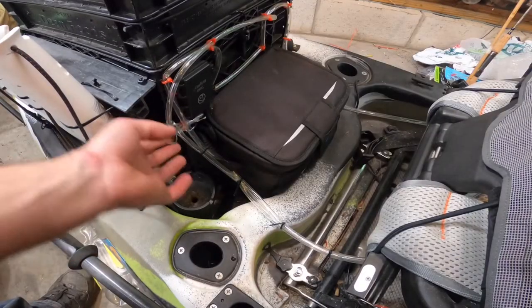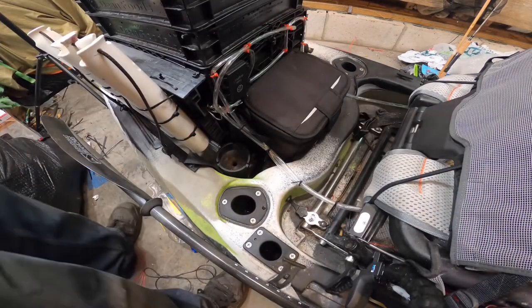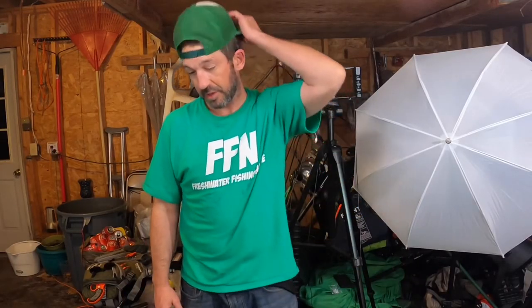That is the setup right there. Let's see if it works — let's see what it looks like without lights. You can see underneath my seat's lit, so it's not affecting my eyes. You can see a little bit of my feet, but it's not direct LED light. So that's how I lit my kayak for about $25, not including batteries. Hope you guys liked watching my video about how I put lights on my kayak so I can go night fishing.